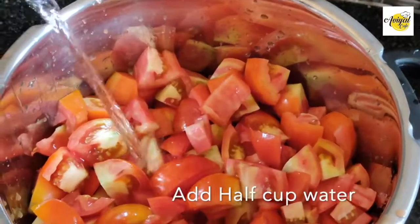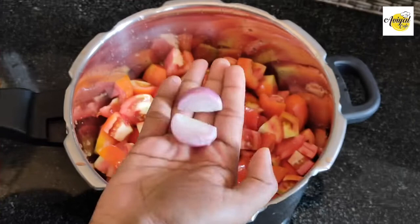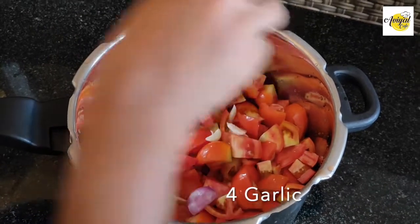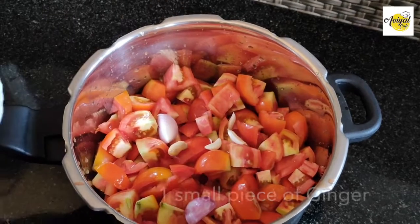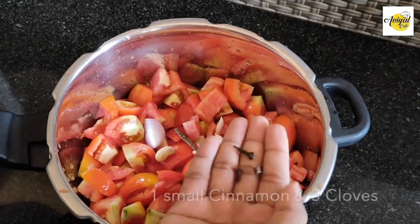Next, add it to the 2 cups. Then add the dough up, add the dough and the dough, and add 3 grams.